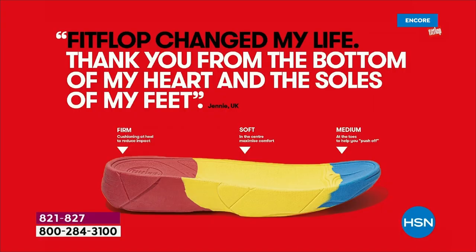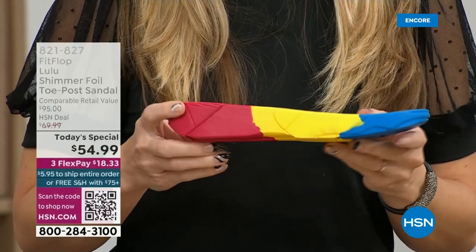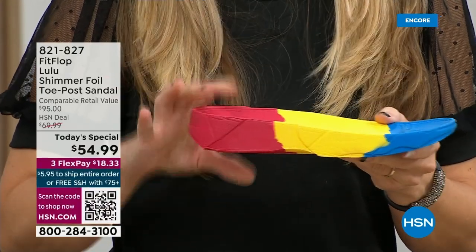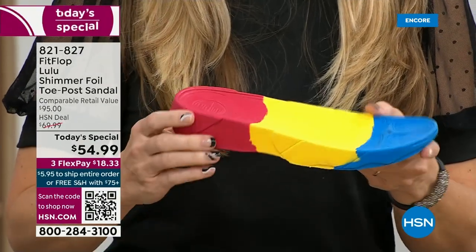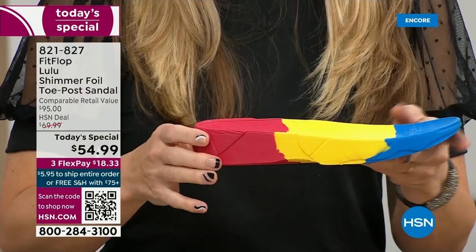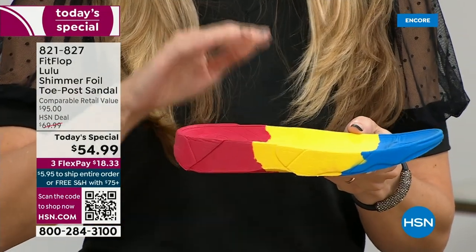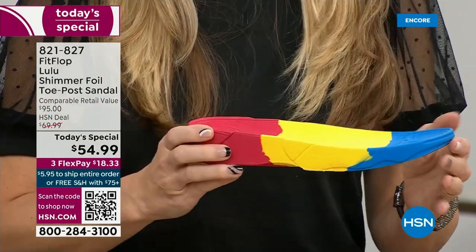When your feet hurt, your whole body hurts at the end of the day. So this is where the magic is. You have that triple density foam: firm cushioning at your heel, a soft density foam at the arch of your foot, with a medium density foam at your toe box. There's a bit of a lift, which elongates the leg, but there's also function — it properly aligns your foot. When you walk and do that strike pattern, it's going to absorb pressure, diffuse all of your weight evenly, and you won't even think about your feet.